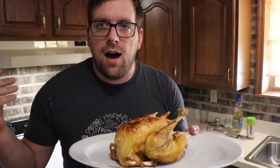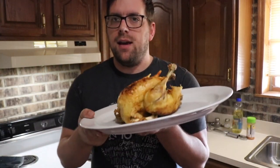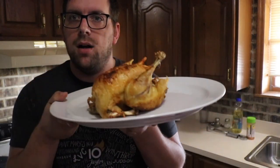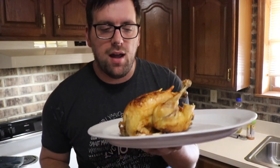Hope you enjoyed this video. I'm Farmer Brad. Make sure to share this video with your friends, like this video, and subscribe. Thanks for watching, and hope you enjoy your cooked whole chicken with your Ninja Foodi pressure cooker and air fryer. Till next time.